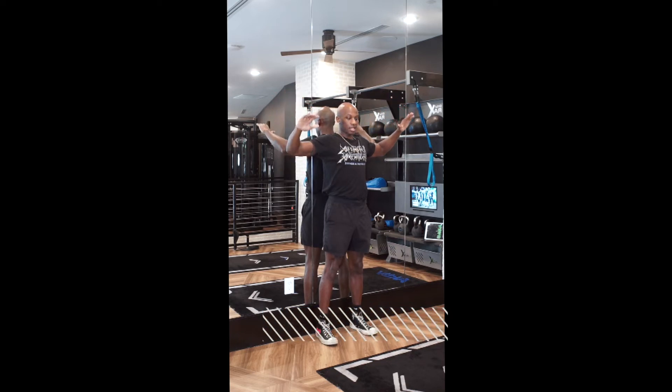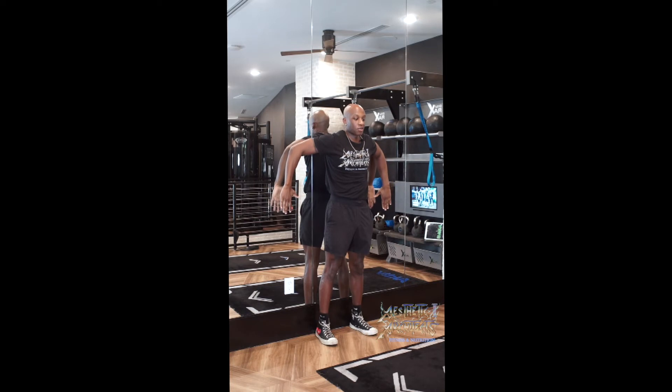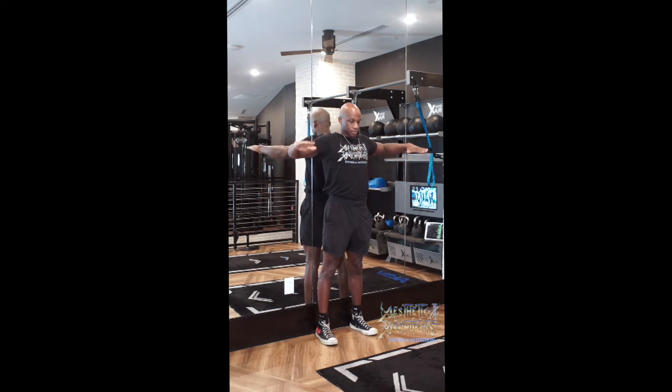From there, we're going to rotate down, going as far as we can without compromising wrist position. So if you feel your wrist reaching, then you know you've gone a little too far. Maintain the elbow position. We're going to rotate back up.